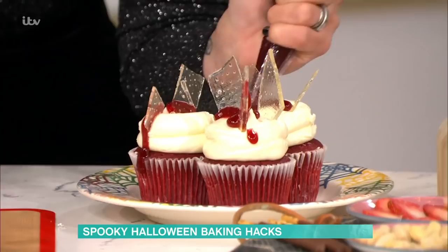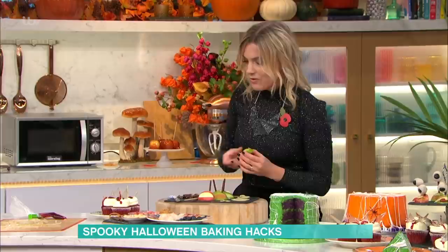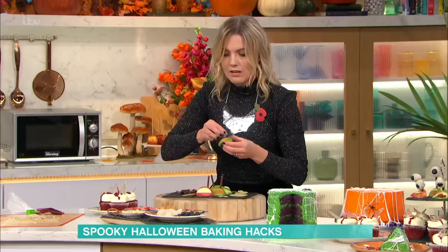My last treat is a little bit more healthy. So these are kind of some spooky monsters — you've got some to try there. And they're simply made with an apple. Cut an apple into four, and then I've cut out a nice wedge in there for the mouth. And you just put some peanut butter in first. It's really fun, and if you're worried about kids having too much sugar, you can give them something like this — it's much healthier.